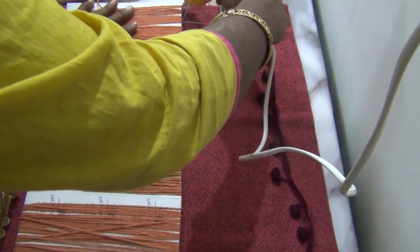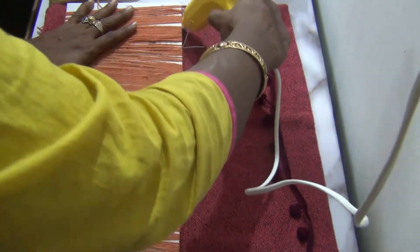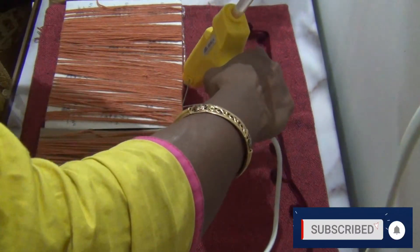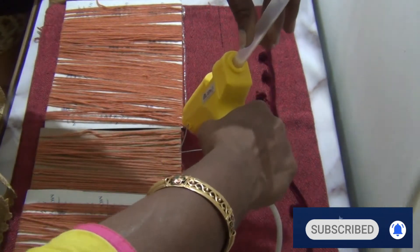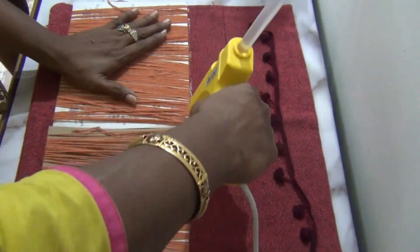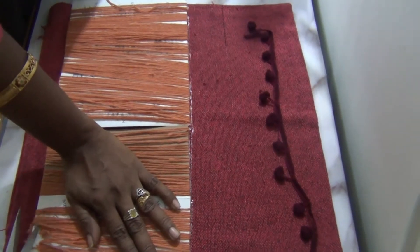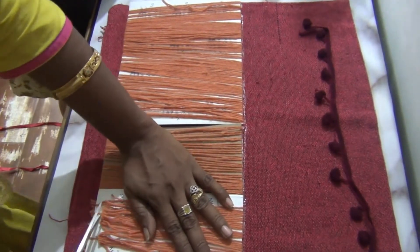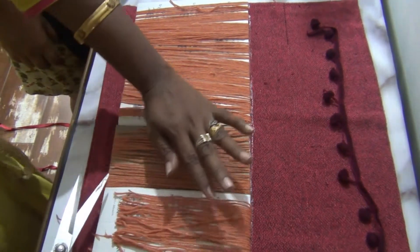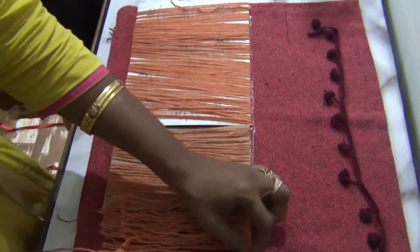I am going to put a single winding here. I am going to put two laces here and 3 layers here, then 2 layers, then 3 layers. I will do color matching. I will put a 1 meter pin and 3 layers here. So it's enough.